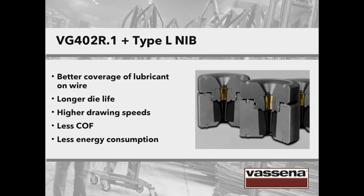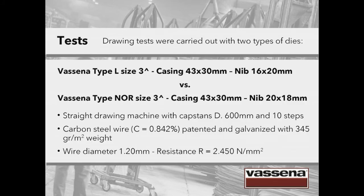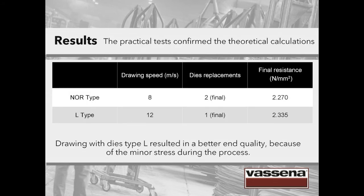What happens if we put the theory to the test? We performed drawing tests with two types of dies having comparable parameters: a Vassena type L die (a drawing die with long reduction cone) and a standard round die, a Vassena type NOR die. We carried out the tests on a straight drawing machine working carbon steel wire, patented and galvanized, with a wire diameter of 1.2 mm. A drawing die with long reduction cone achieves a higher drawing speed — 12 against 8 — and requires fewer die replacements. Drawing with type L dies resulted in better end quality because of the minor stress during the process. The practical tests confirmed our theoretical calculations.